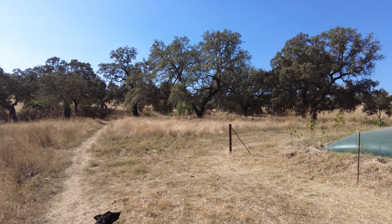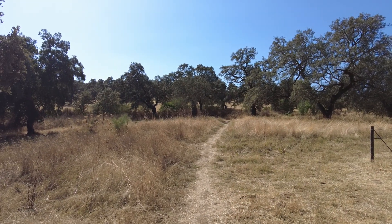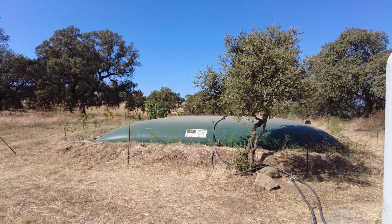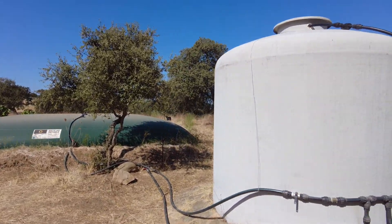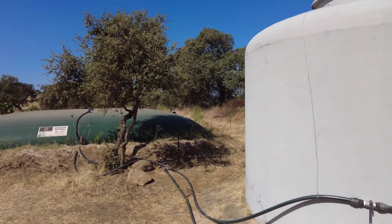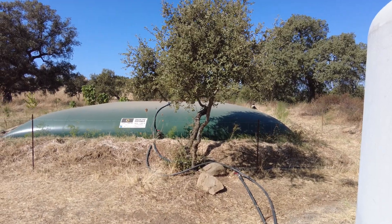Welcome to Suerte del Molino, a farm in Andalusia, Spain. We have two water tanks: this inflatable one at 100,000 liters and this fiberglass one at 10,000 liters. Let's see where we can irrigate, water, or supply water from here.